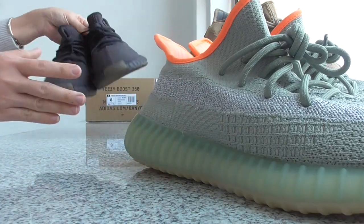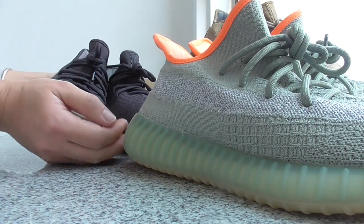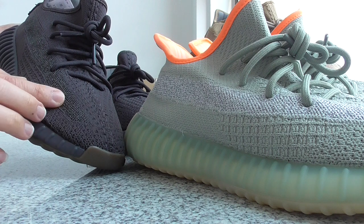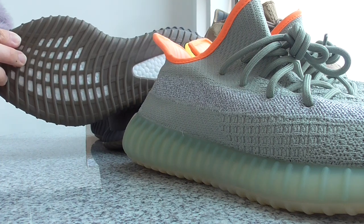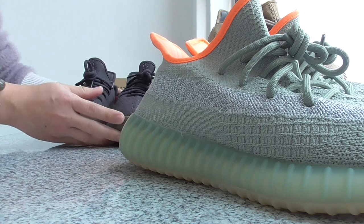And now let me show this pair. This is the Standard Reflective one. For the strap, same as the Desert Stage — the strap is 3M reflective. And the whole pair is with the black color. And the bottom is also the same color. So this is the Standard Reflective.